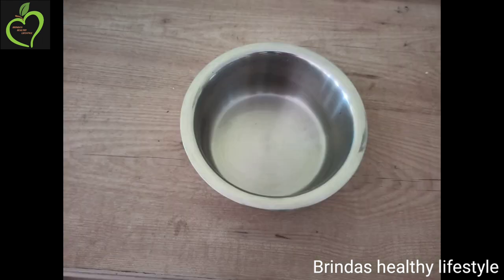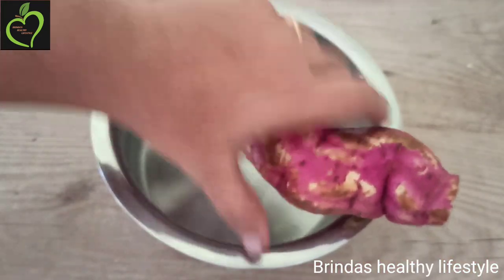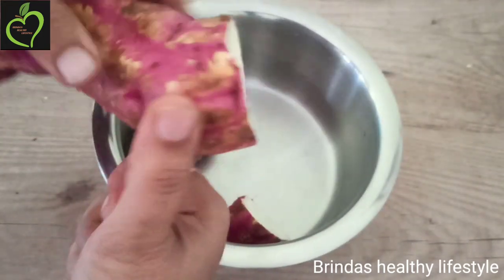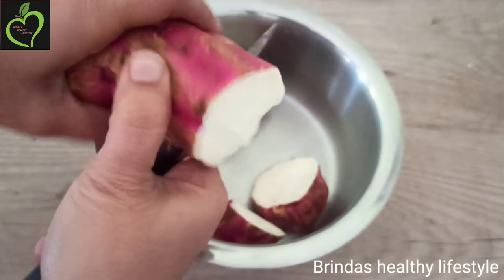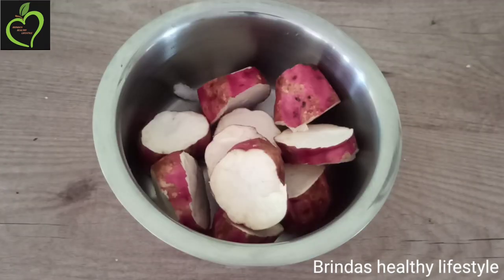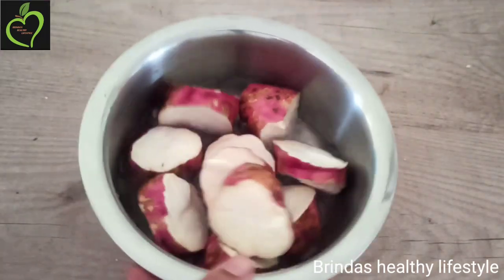Now we will go to the next recipe. Here I have taken one long sweet potato and I am going to cut it into small cubes. Coming to the benefits of sweet potato: it calms our stomach, acts as an anti-inflammatory, is full of nutrients, is very good for our heart, boosts immunity, is rich in beta-carotene, good for lung functioning, regulates blood sugar, and as it has high fiber it is easily digestible — suitable for kids to elders.